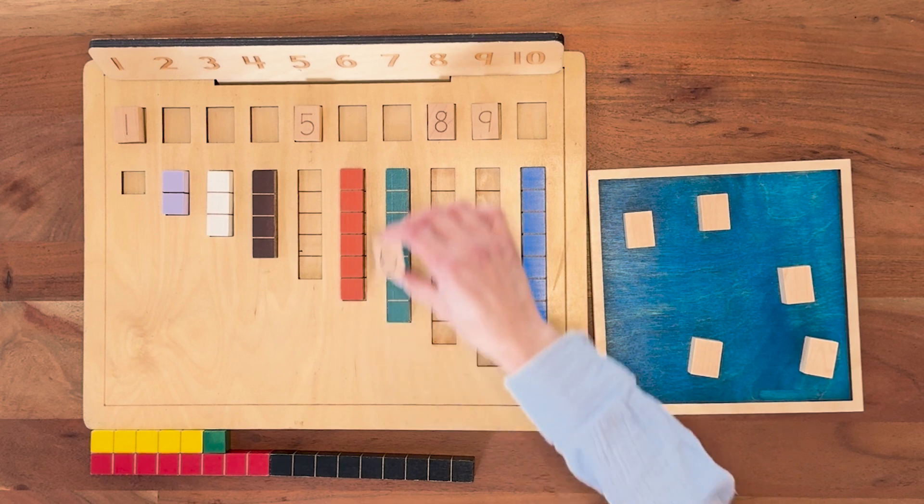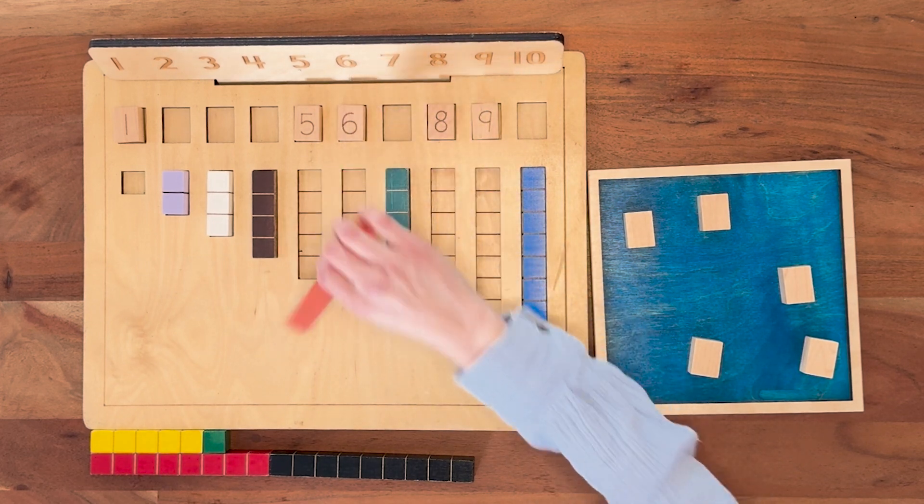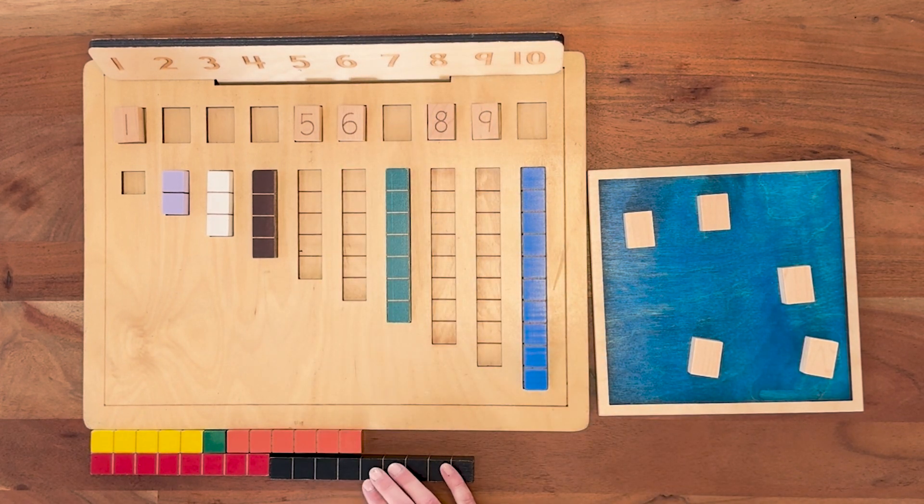I got a six — pretty good. Matching. Let's see. Looks like one, two, three, four, five — so you're ahead by five.